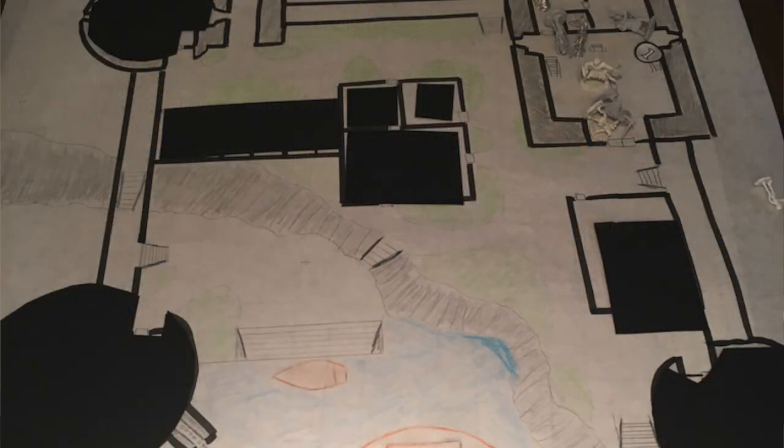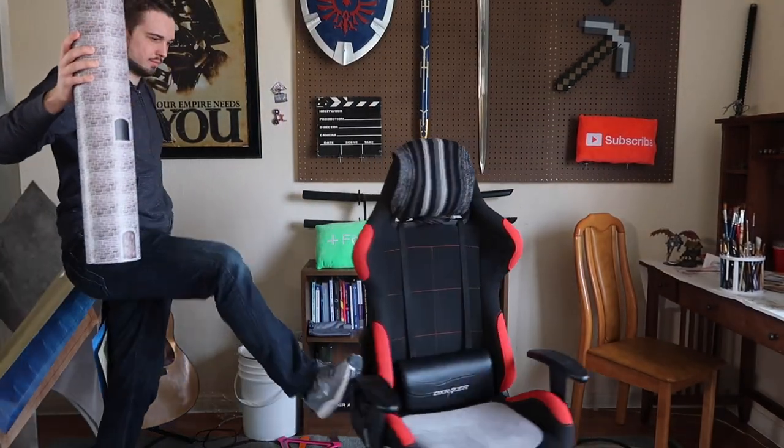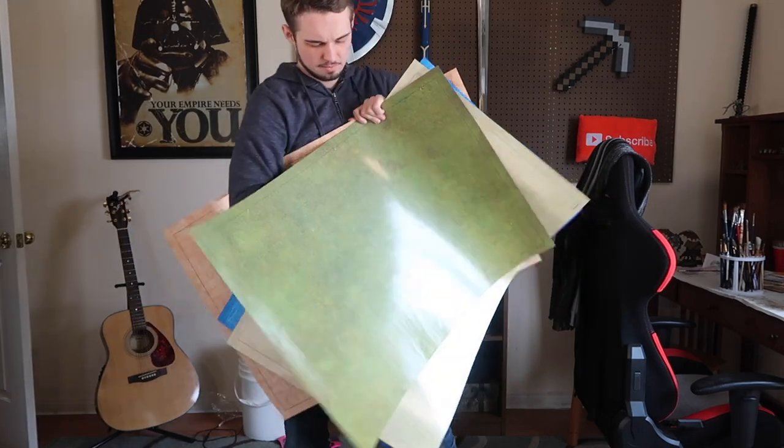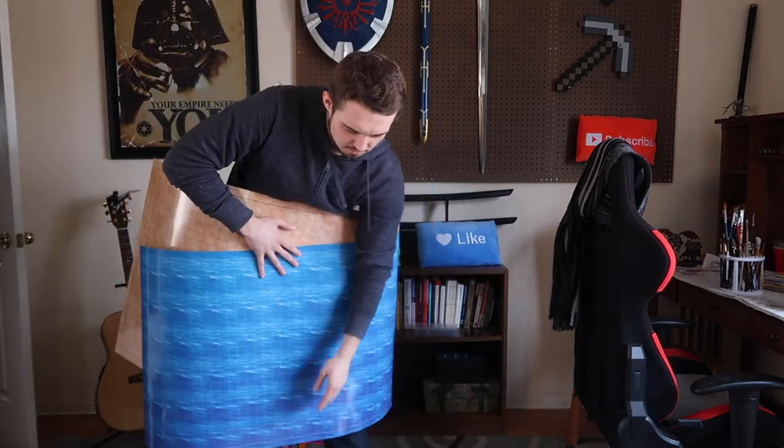We moved from theater of the mind to taking big sheets of paper and drawing maps out, just kind of guesstimating what 30 feet is — a flawed system, but better. Then we bought unpainted minis, and I started getting into the 3D aspect of combat encounters. That's when I realized the tactical combat portion of D&D was really fun, which is why I invested in large dry erase battle mats that have a grid over them and come in different styles.